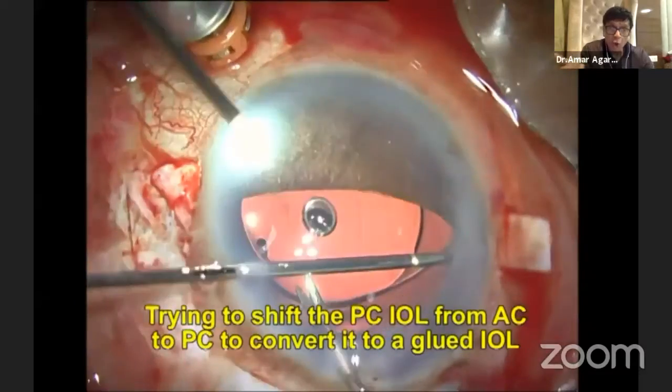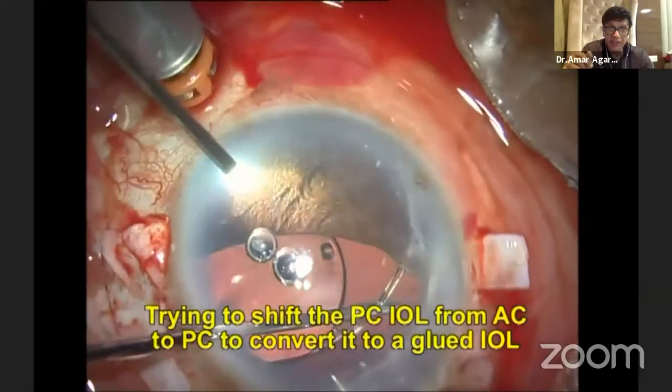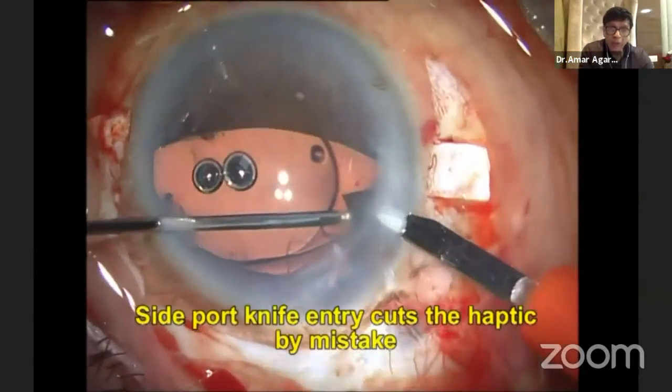Remember, it's a one-piece, non-foldable IOL which has been implanted in the AC. I'm trying to do that, but look, it's not happening.